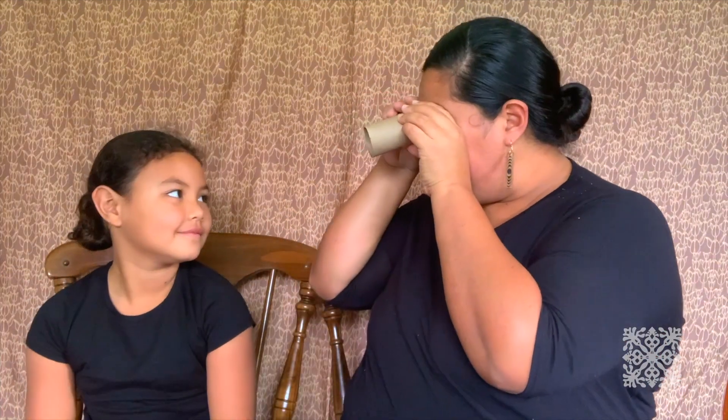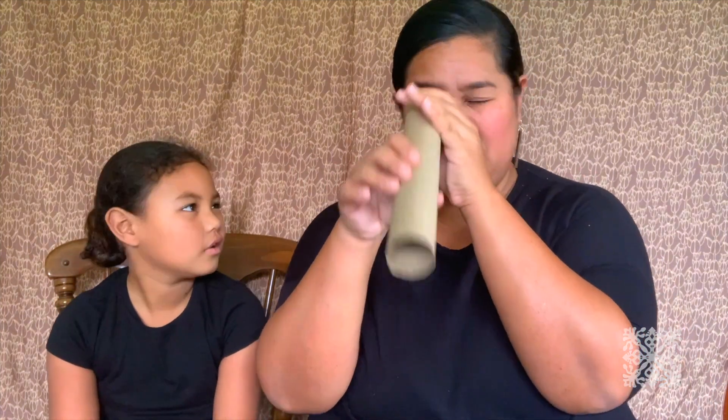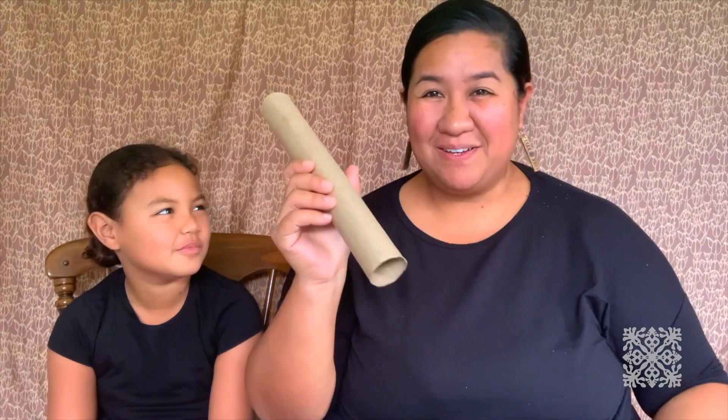Some materials you'll need for our next activity are some toilet paper rolls, because we are going to be making a binocular. Or if you don't have toilet paper rolls and you have a paper towel roll, you can either cut that in half or you can use it as a periscope — a periscope for one, or a telescope.